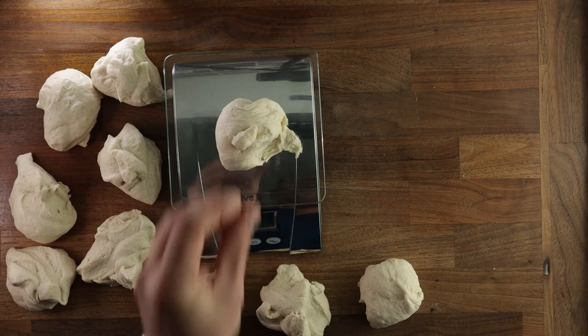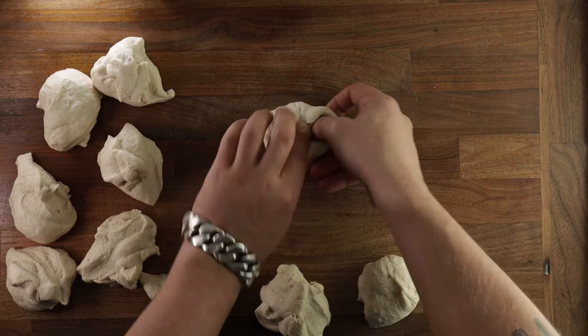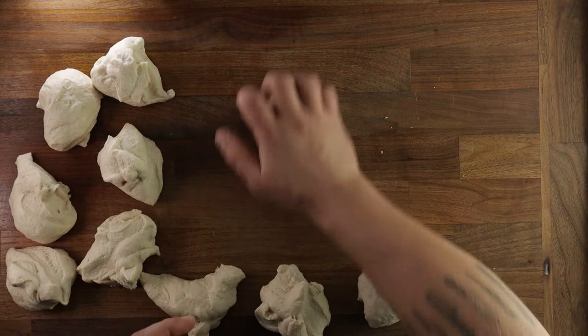To shape them, we use the same technique as for the fold. We take a little piece, fold it into the center, going around in a circle until we reach the point where we started, and then always proof them smooth side up. You don't want to fold them too tight, because otherwise the surface might rip.